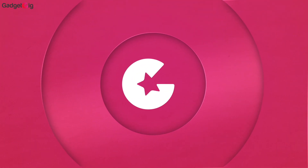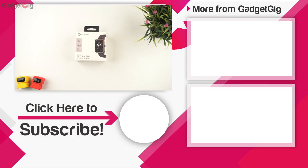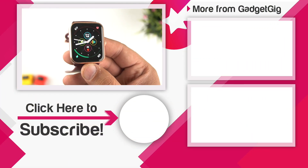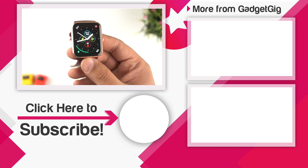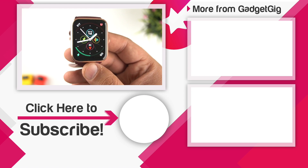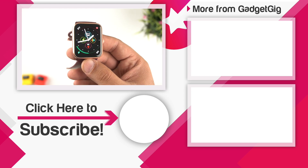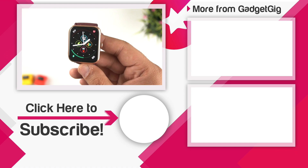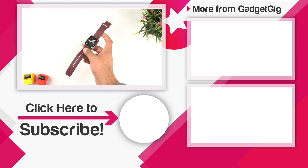If you like this smartwatch and want to buy one, check the buy link in the description below. That's it for the unboxing and review of the Noise Colorfit Pro 4 Alpha. Let us know in the comments if you have any queries. If you liked the video, please press the like button and subscribe to Gadget Gig. This is Anuj signing off — see you in the next one.